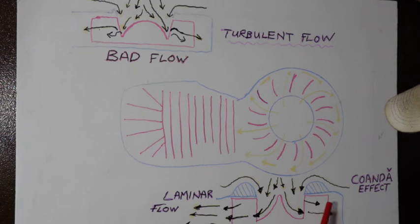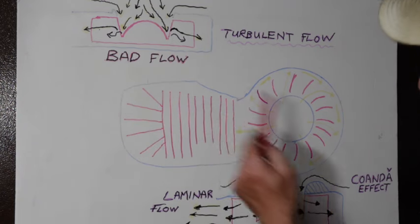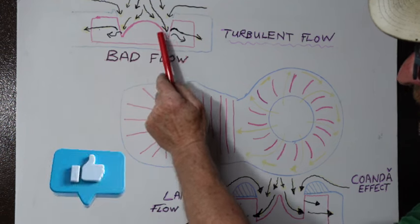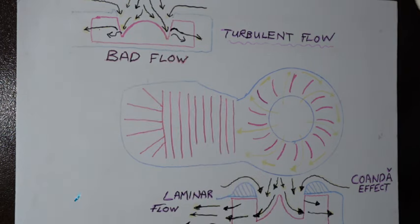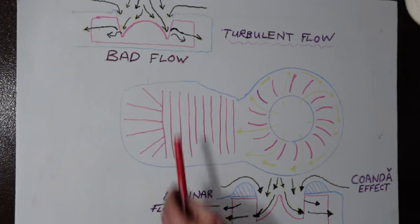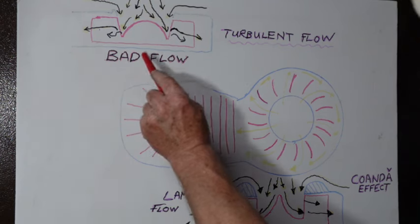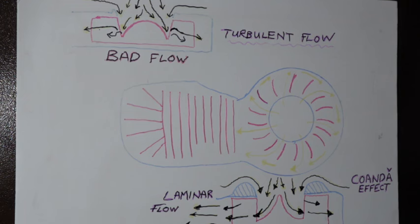The air flows straight into the fins and is pushed around, giving you laminar airflow. Now let's look at one done extremely badly — they've used a dome cover. Due to the Coanda effect, the air flows across the dome and sticks to it, so when it hits the back at the bottom it goes straight into the back of the fan instead of being directed into the fins. This creates turbulence — turbulent flow, bad flow — which slows down the amount of air going into the fan. The faster you go, the more turbulence you create and the less cooling you get. This is a bad design.